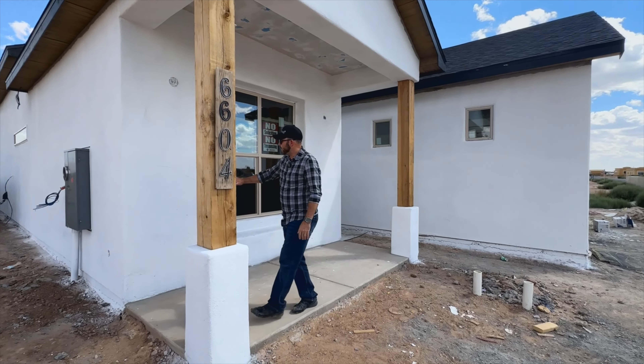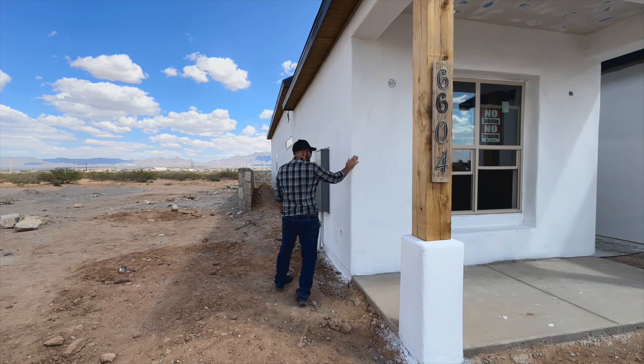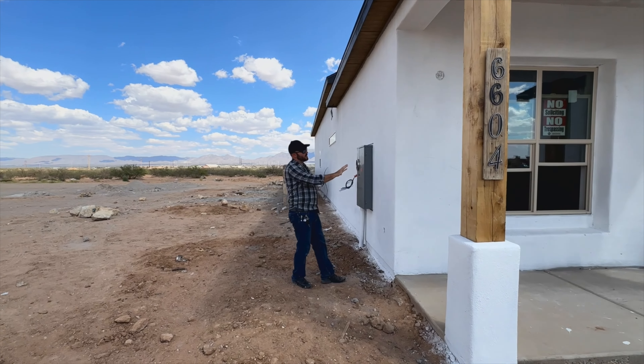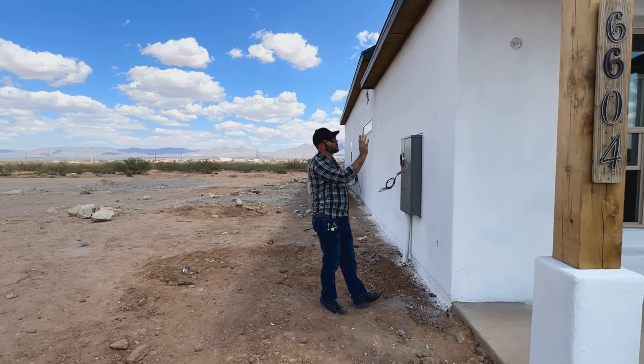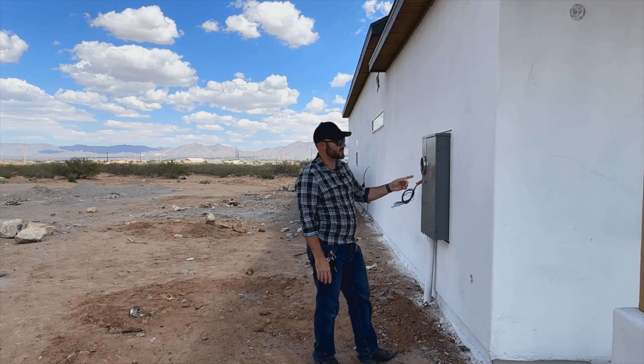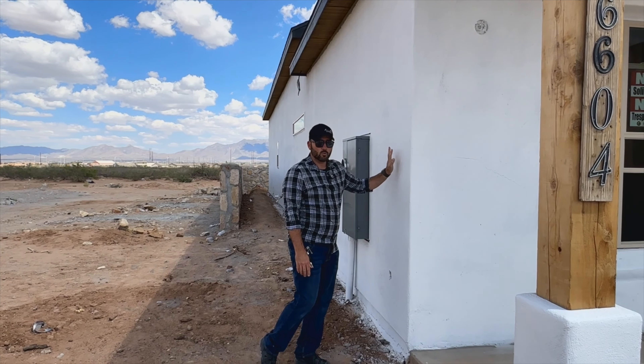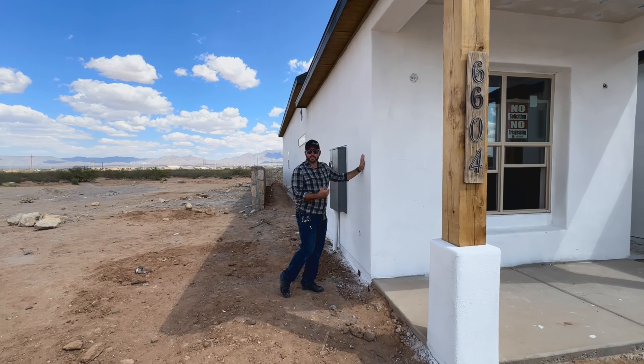What you're seeing here is the finished product of the Flex-All. Once the Flex-All is installed, they come back and fully prime the entire house. This is actually not our stucco color — this is a stucco primer. What's unique with us is we primer the house before we install the final stucco color.